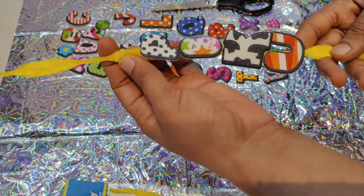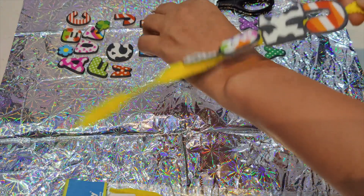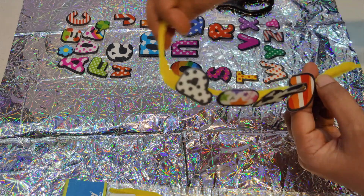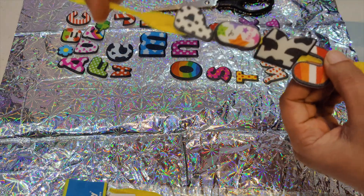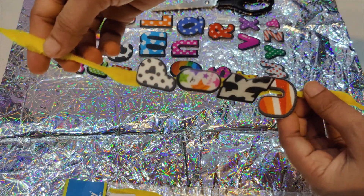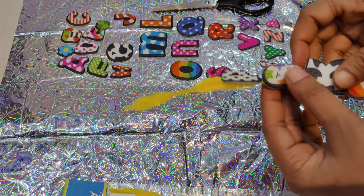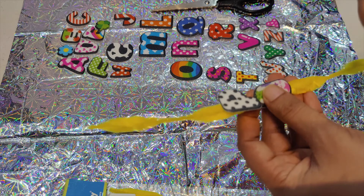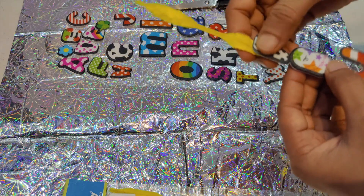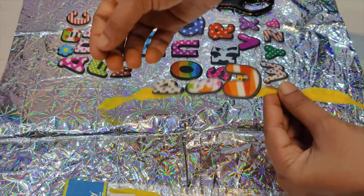I have written PIKU over here, so this is the Rakhi which can be easily tied around the wrist of a child. I am talking about Rakhis which we can easily make for kids at home. Whatever is the name — PIKU, RAMU, or anything — it can be done. I have also made one as PU, so this is the first one.